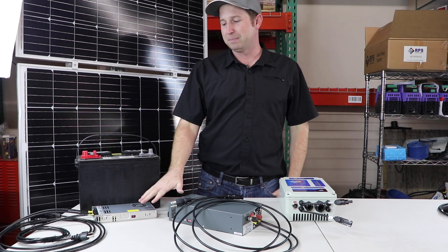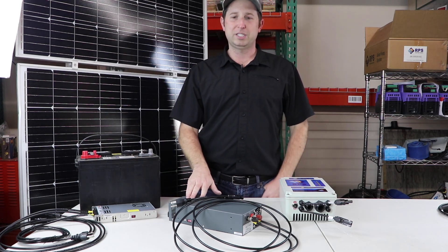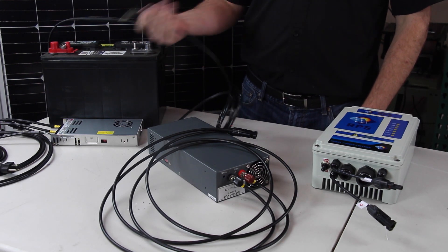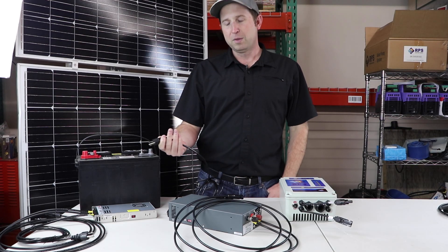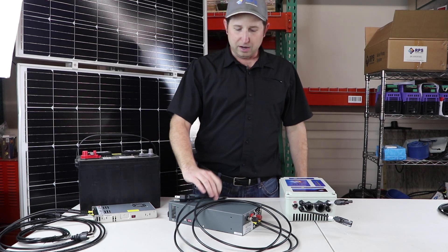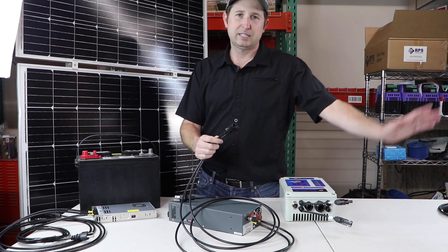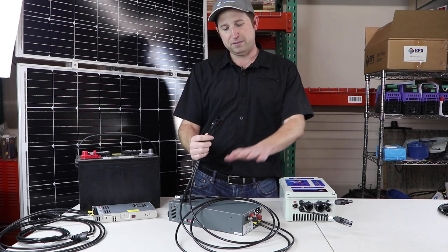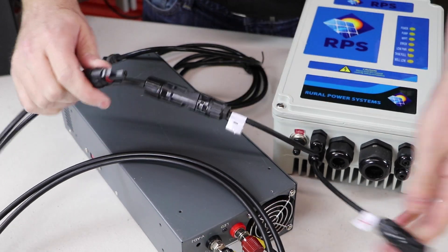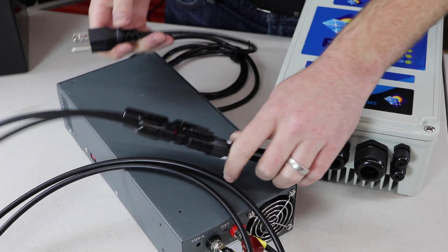One of our most popular options are AC to DC converters. We have a low power and a high power depending on which system you have. They have three prong plugs so you simply plug it into a generator — we recommend at least 1000 watts or greater — or you can plug it into utility power in order to operate your systems as long as you like. On the other end are MC4 connectors. To hook these up to your systems, simply disconnect the panels, because we don't want the high voltage from the panels feeding back into the controller and possibly damaging it, and then plug in your inverter.